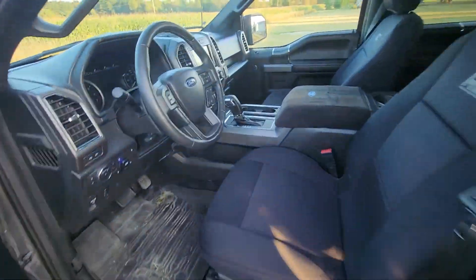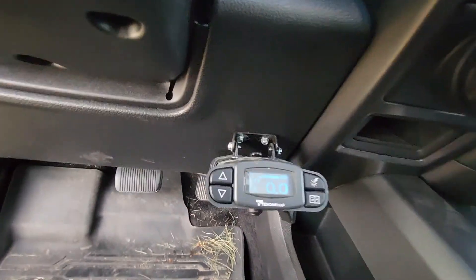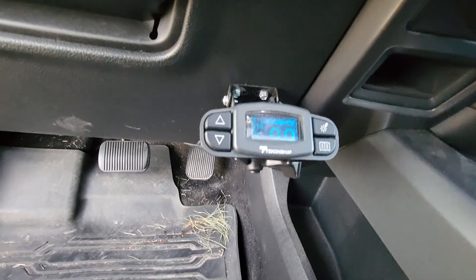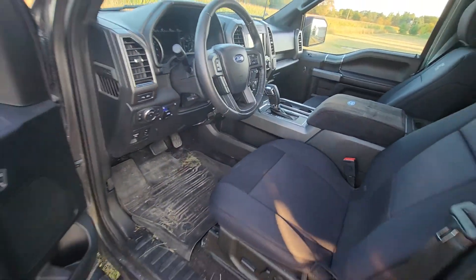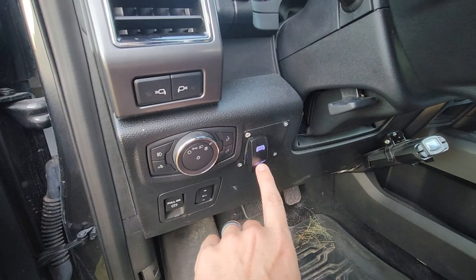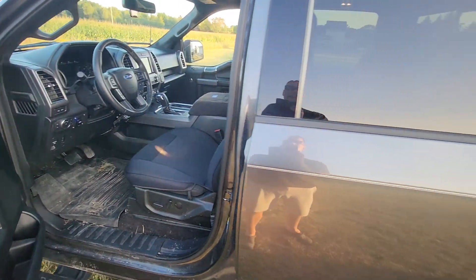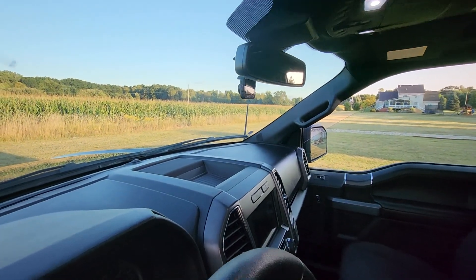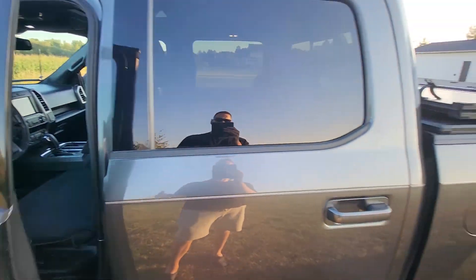I installed a bull bar with a light just for looks. I got the tow package but not the max tow package, so I had to install a brake controller — this is a Takashi. I ended up getting the wiring harness on Amazon, ran it to the back. It was very easy to install and works fantastic. I also installed a little switch for the light up front — never really use it but always liked it. And I installed a dash-mounted camera; we live in a litigious society, so it always gets me a little worried.